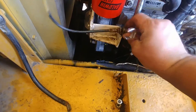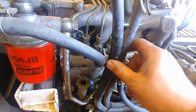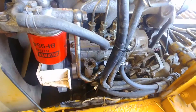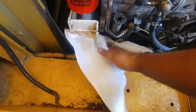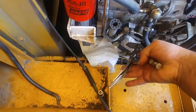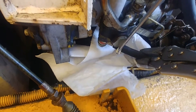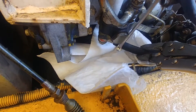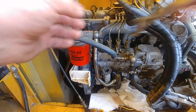12mm socket to release the lock nut for the throttle cable. Now we have better access. I'll just move those hydraulic lines to the side, make sure they're not in my way. Let's put a rag and spill pad down.